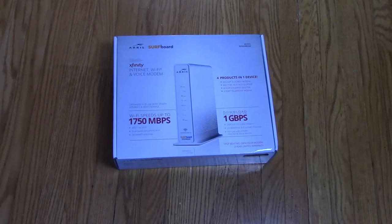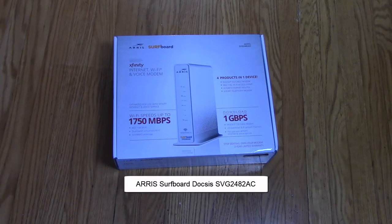Hey, what's up everyone? This is Kevin from Happy Unboxings and Reviews and today we're going to be unboxing this Aresurf board. This is model number SVG2482AC.